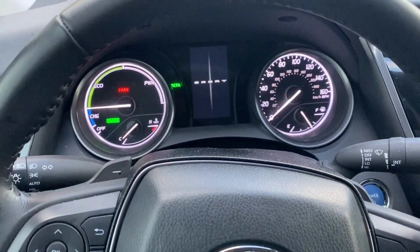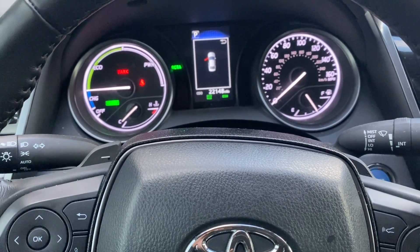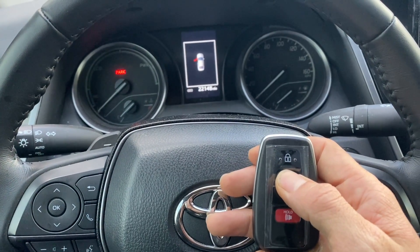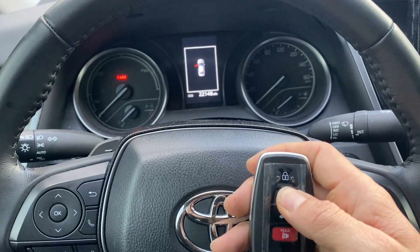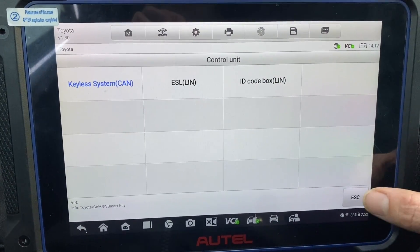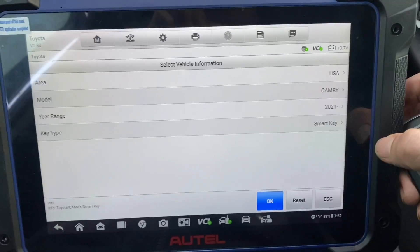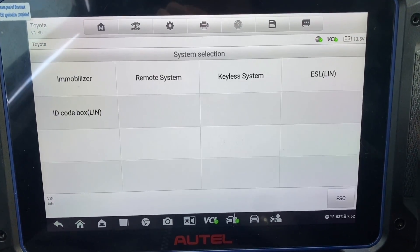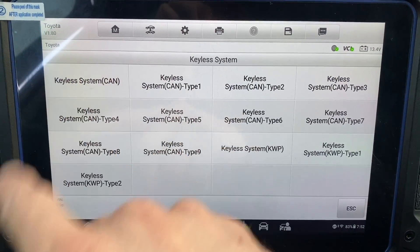It is a hybrid, so it's quiet, but she's running. Okay, let's shut it off — I'm going to test the remote. May have to re-synchronize, let's try it. Let's go back out of here, let's do system select, keyless system.